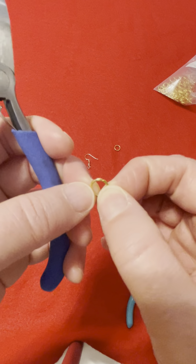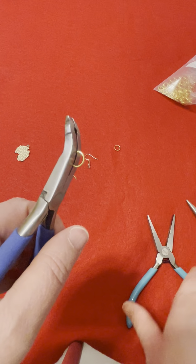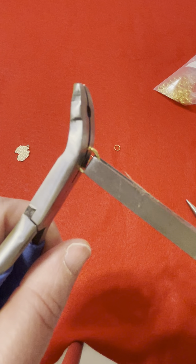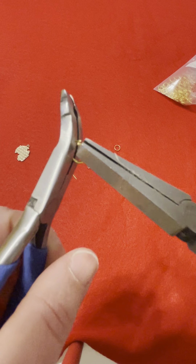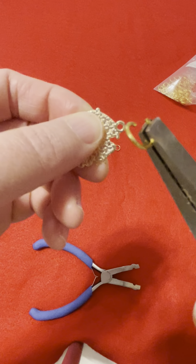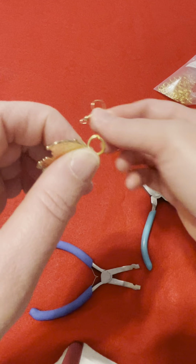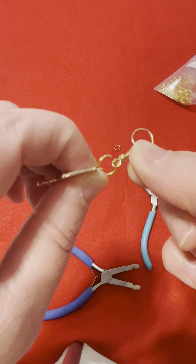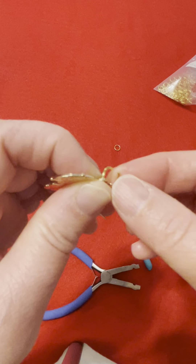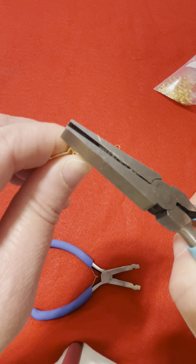Remember how to open up the jump ring — find that center, do what I do, and you'll open up a jump ring. Do a little twist. Now you take your charm of your choice, see that hole? Stick it through. See your ear hook? Before you close it, make sure you put it through that hole. Then close it — do the best you can and just secure it.